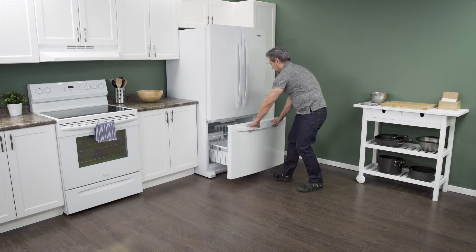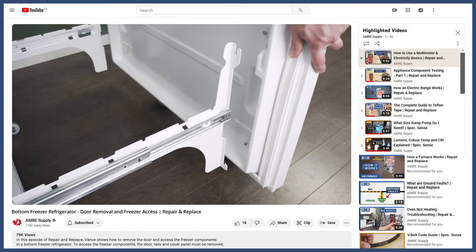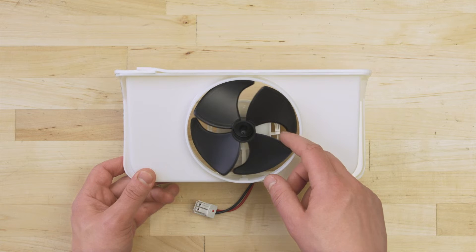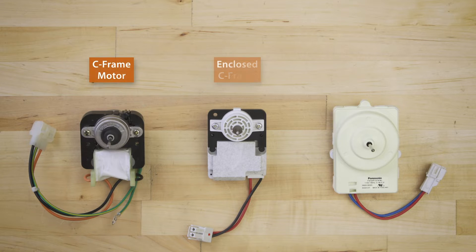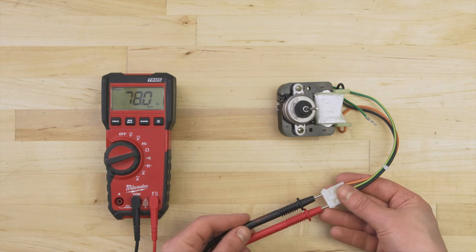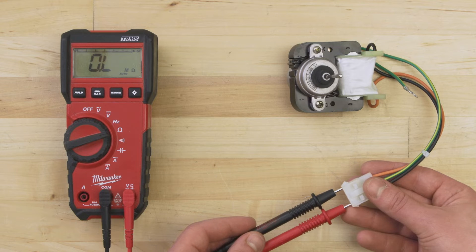If your model has a bottom freezer, you'll have to remove the door to access the freezer components — you can see how to do this in the video linked below. If the evaporator fan is not running, it won't circulate air over the coils. First, check if the fan blades spin freely. If it feels restricted or if there's any visible damage, then replace the fan. If you have a C-frame or round motor, you can test for continuity. Set your multimeter to the ohms or resistance setting and touch the probes to each terminal. Depending on the motor, there should be a resistance reading of around 20 to 4,000 ohms. If there's no resistance and no continuity, then the motor is faulty and should be replaced.